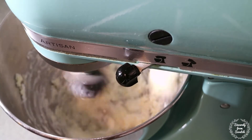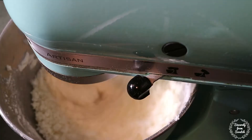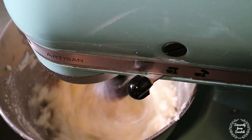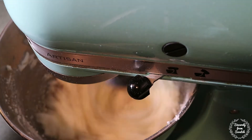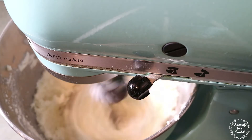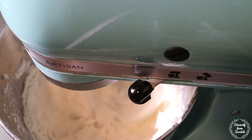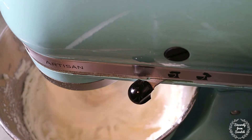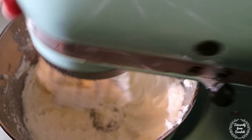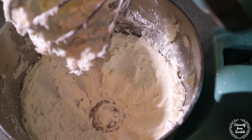With a stand mixer, cream your butter and your shortening together. Add your sugar one cup at a time until it's completely combined, and be sure to scrape down the sides of the bowl very often. After all the sugar is combined, add the vanilla extract, almond extract, salt, and milk or cream. Beat your icing on high until it's light and fluffy. This makes three cups of icing, which is exactly what we need to ice our Hello Kitty cake.